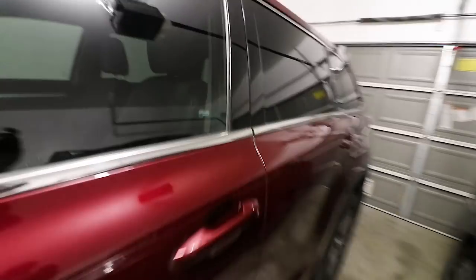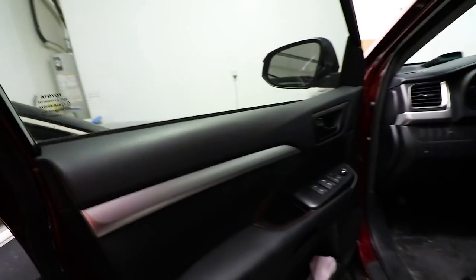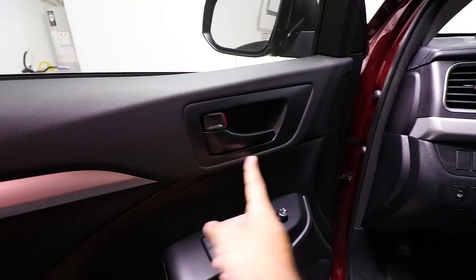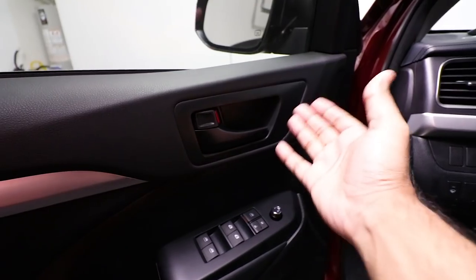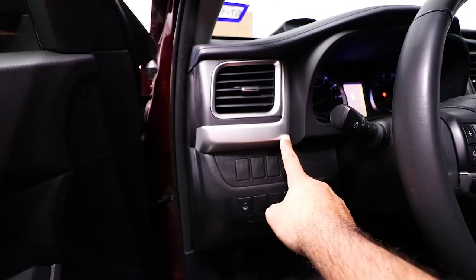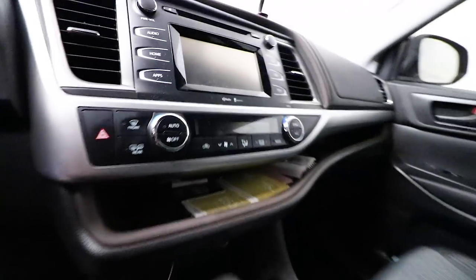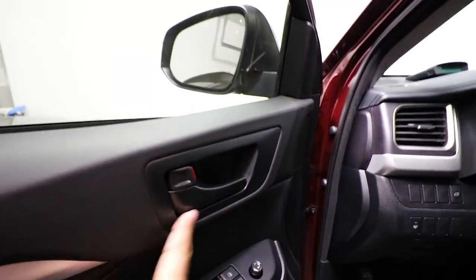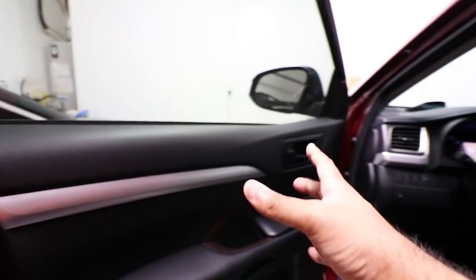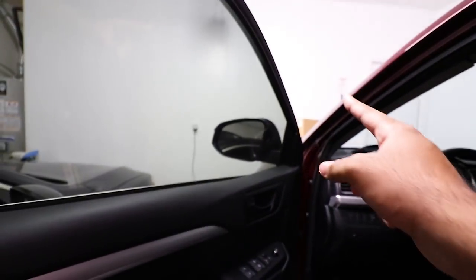When I say door trim, I'm talking about right here when we open the door. On the Highlander there are some empty black spots — they look dull, not high quality, just black. It's kind of weird because everything else has a nice silver trim to it, as you can see on the other side. All this silver trim here, but these spots happen to be all black on both sides.